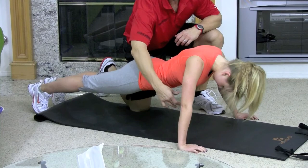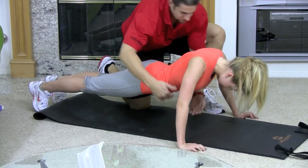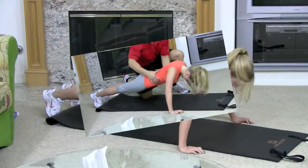You want to go down to about an inch off of the floor. Come down about an inch right there and push up.